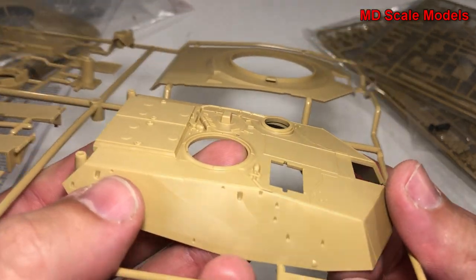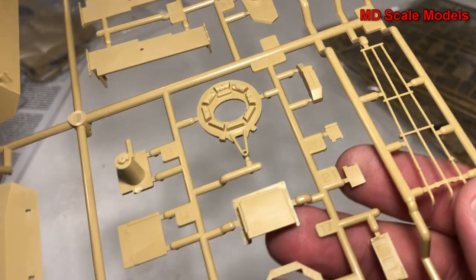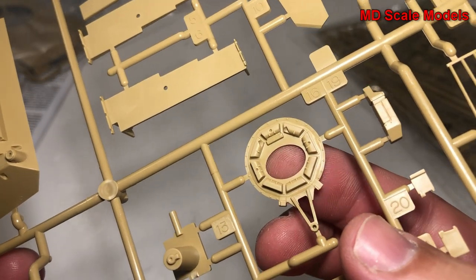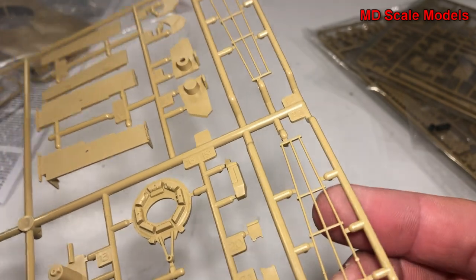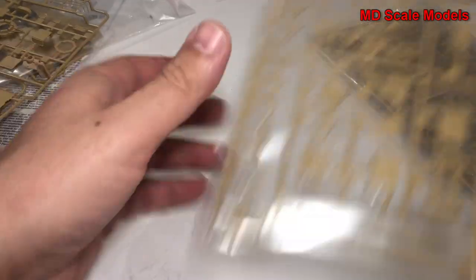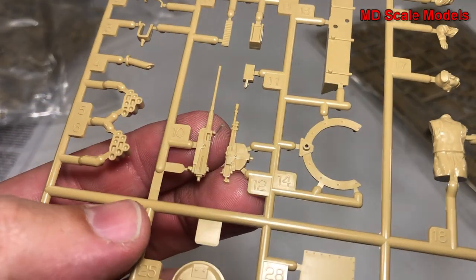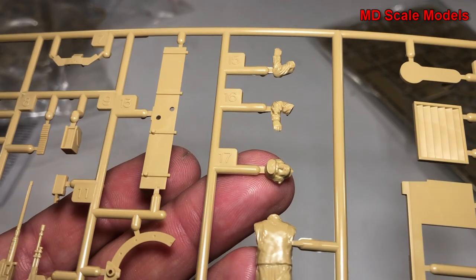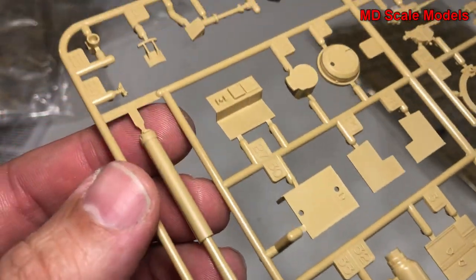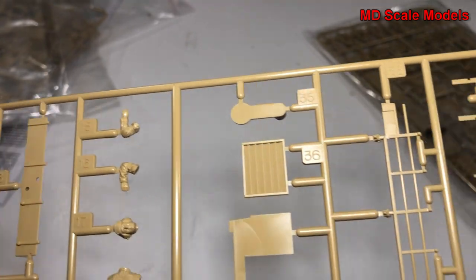Here is the turret — it's got some nice detail, also very well molded. I don't see any mold lines or flashing. Here's the entrance for the barrel and the main gun; this looks like it's going to be the hatch. You've also got some additional parts that go on the body: external guns, the tank commander, grills, what looks like the exhaust of the engine, the main gun, and then lots of extra little details that will go on the sides and top of the tank.